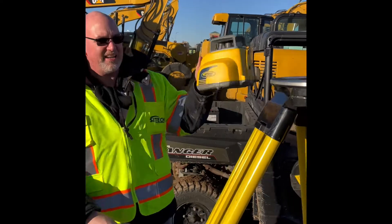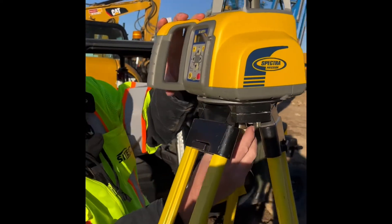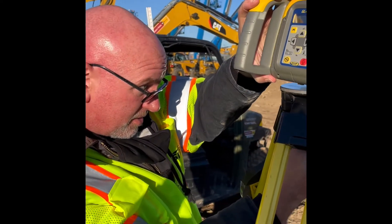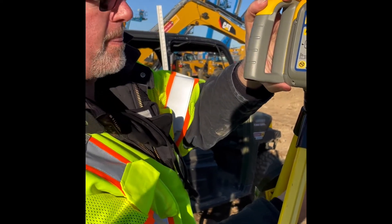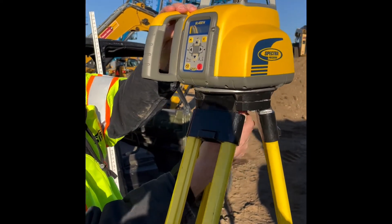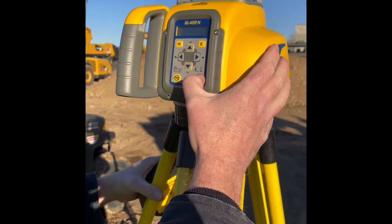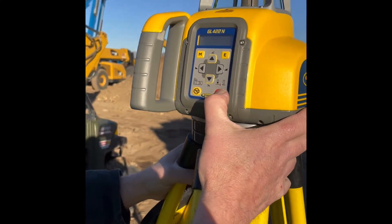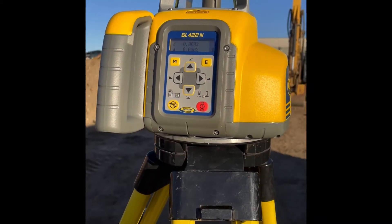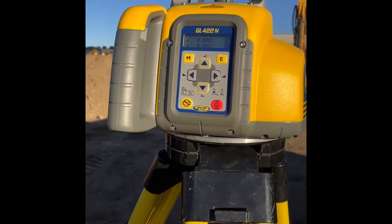Install the laser on the tripod, making sure to align it in the direction of the slope we want to follow. Make sure the laser is on the tripod. You can then turn on the laser, and the laser will level itself and start spinning once it's level.